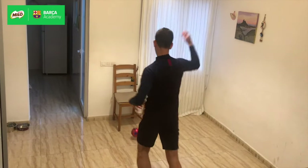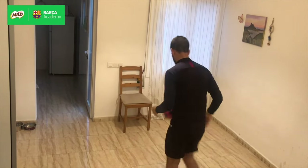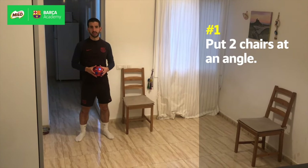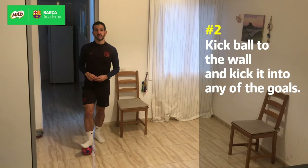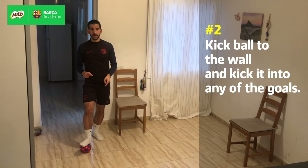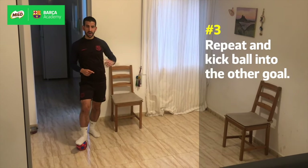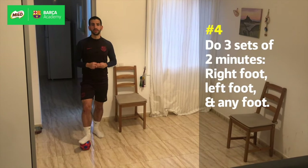For the third challenge, we're gonna have two balls again in the position that you can see. We're gonna bring the ball down to the floor and start passing it against the wall, receiving it back and finishing with one touch on one of the two balls. Once the ball comes back, we pass it to the wall again and finish on the other ball. We're gonna do three different sets.